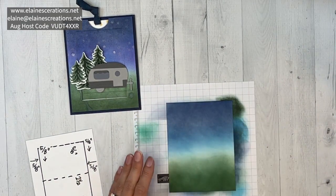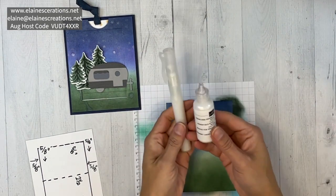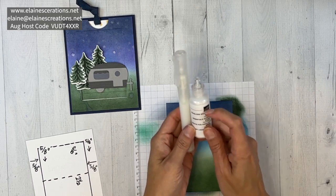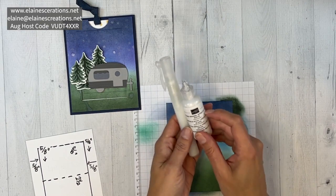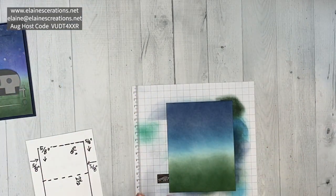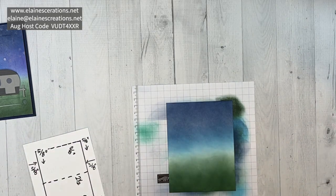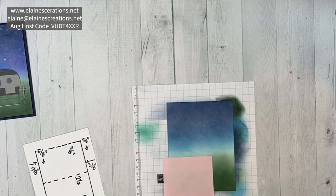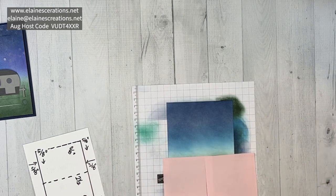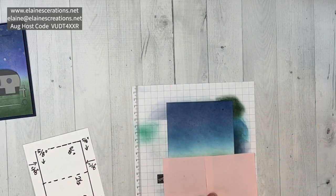Now we're going to do some fun things — spritzing. I put water in a spritzer bottle, and you can use rubbing alcohol as well. I also put in a good squeeze of pearlized enamel effects to give it a shimmery look — it totally works, it gives it a shimmery look like shimmery paper. I'm going to cover the bottom with a couple of Post-it notes, then do a couple light squeezes and see how it turns out.